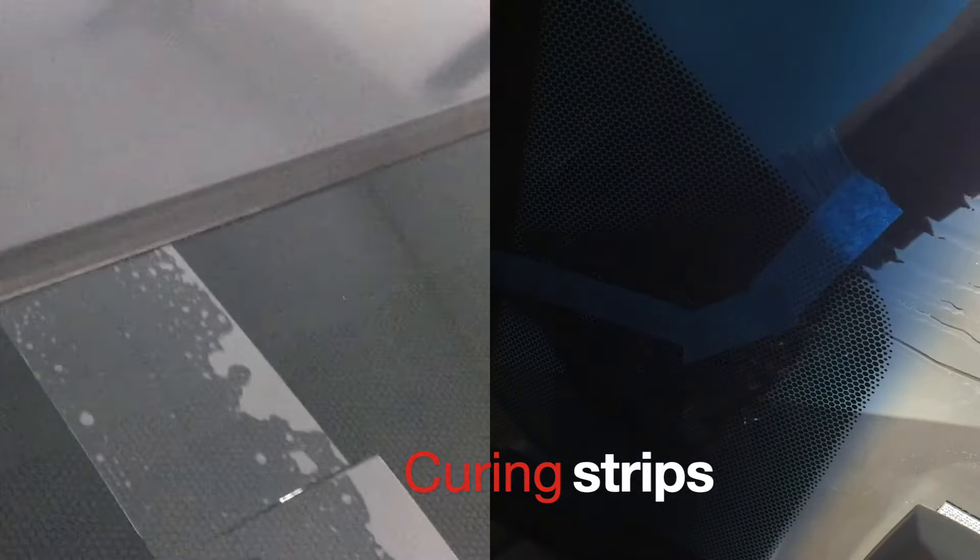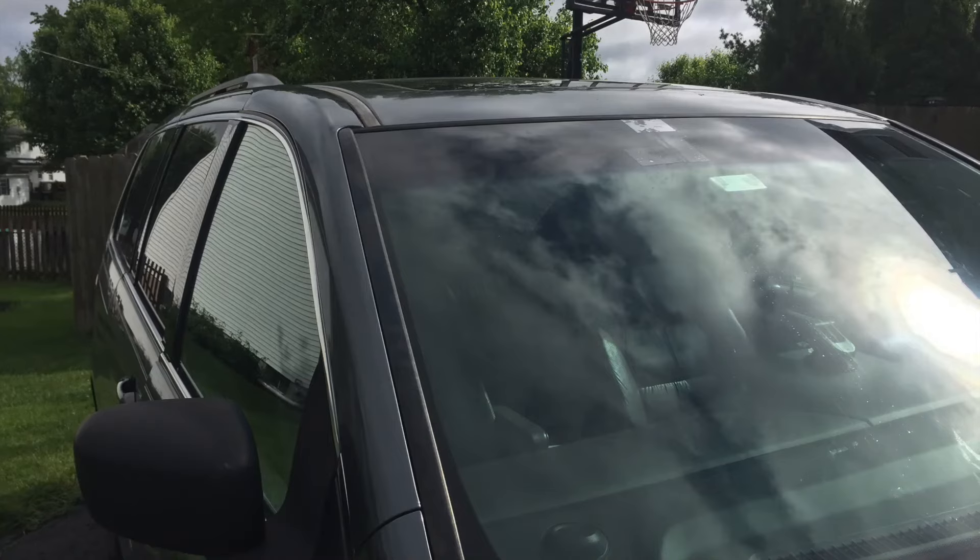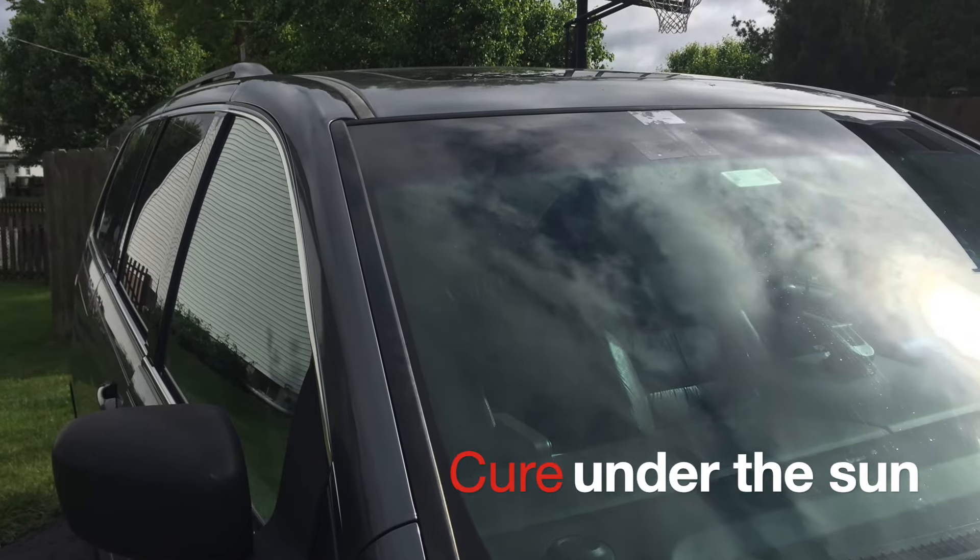I apply an excessive amount of resin and don't really worry about the drips because I know I can easily remove them after they are cured. After doing my best to remove air pockets and applying sufficient resin to the crack, I cover it with the plastic curing strips.